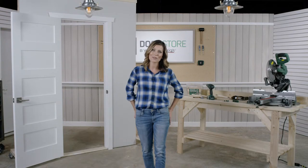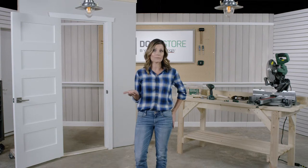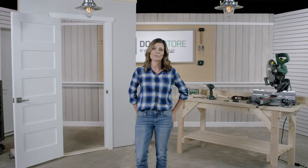Hi there, I'm Jen and welcome to The Door Store Studio. Today I'll be teaching you how to determine the swing of a door. It's an important part of buying a door, it can get a little confusing, but there are a couple of ways you can work it out. Let me show you.